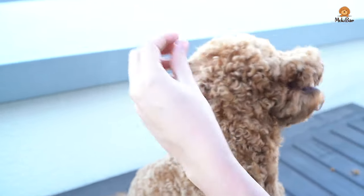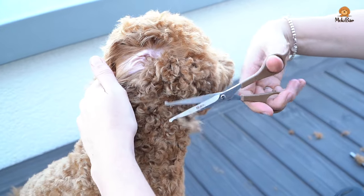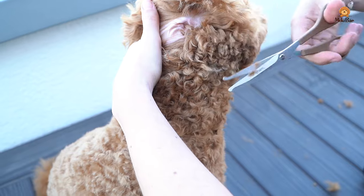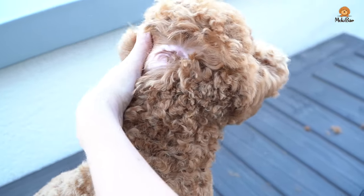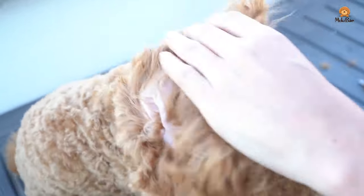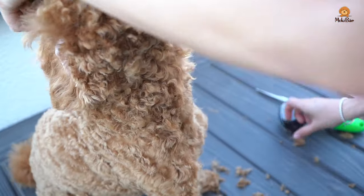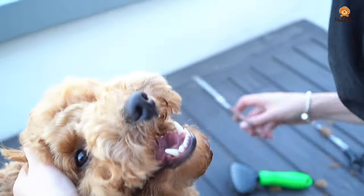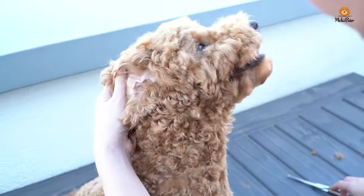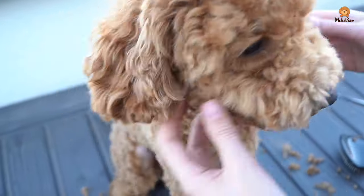In general, always work slowly on both sides. Don't take away too much at once — it is better to feel your way step by step and to cut again if necessary. We're doing this outside on the roof terrace because doing the teddy cut can be quite a mess. My t-shirt is full of hair too, so if the weather permits we cut Moki's hair outside.